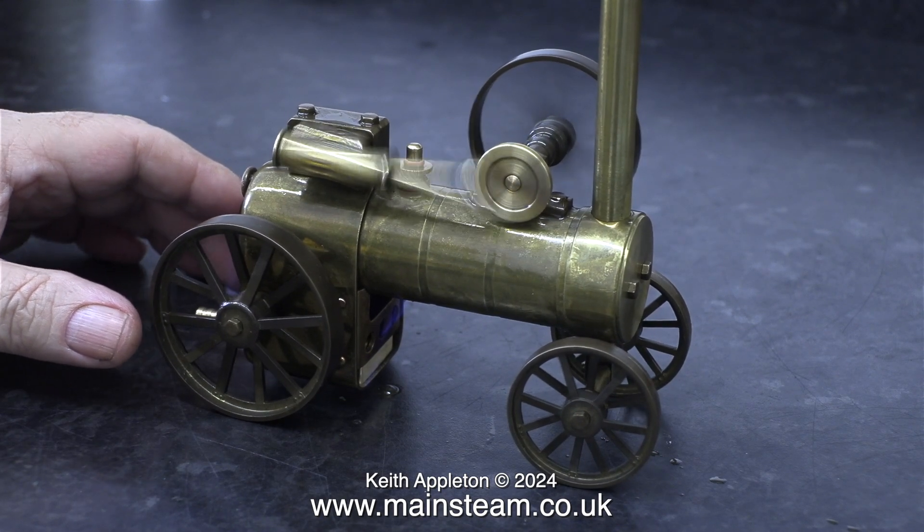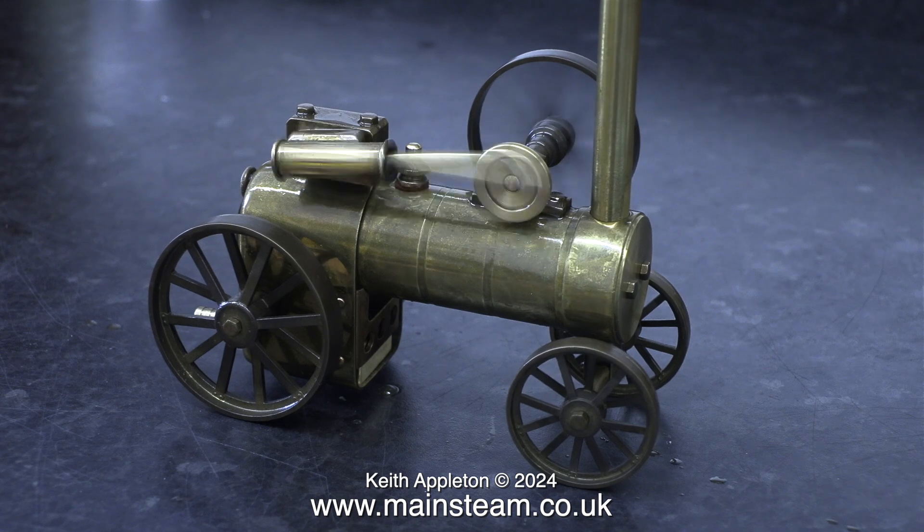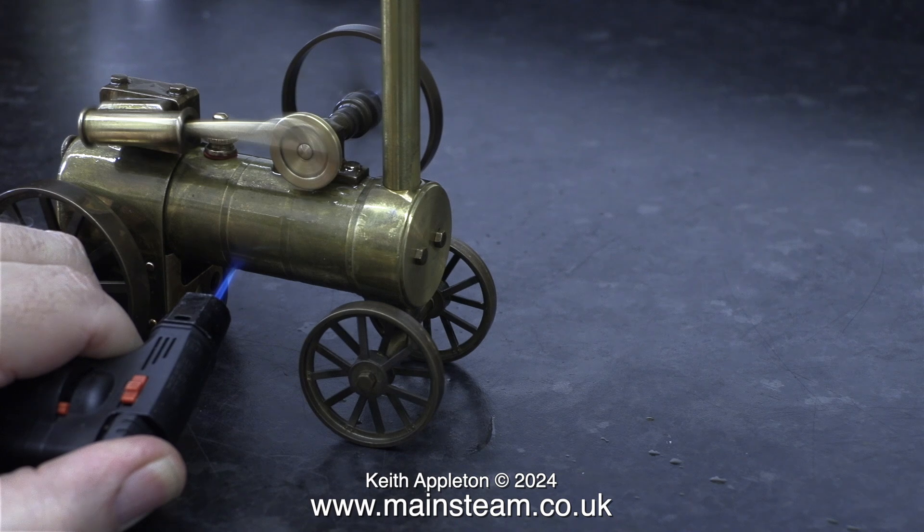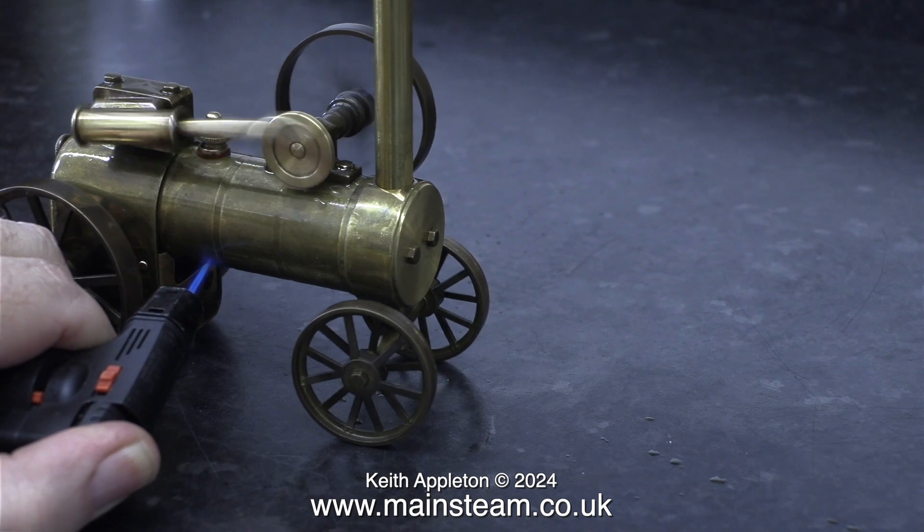At last, the engine is running under its own steam. After a while the engine stopped, so once again, using the blowtorch to help things along, I started it again — and look at the difference.